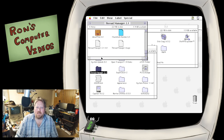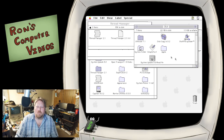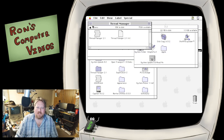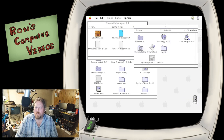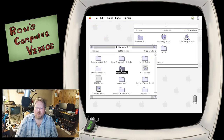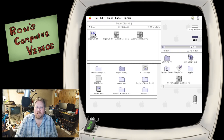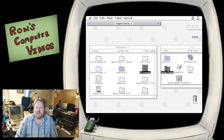There's our Open Transport 1.3.1 update. Now let's check out the Thread Manager - we got a disk image, let's see if we can mount this. Yes, it mounted. We're going to put the Thread Manager out here in our system folder - yes, please put it in the right place. Super Clock - let's get Super Clock in. I'll just drag this to the system control panel. Looking good. PC Exchange - let's get that installed. The 2020 patch - let's get that installed.